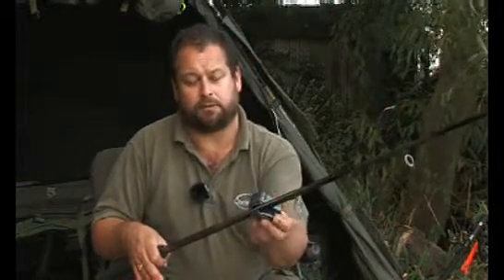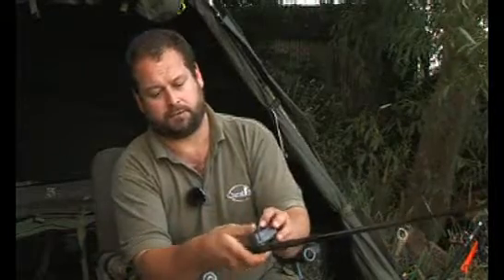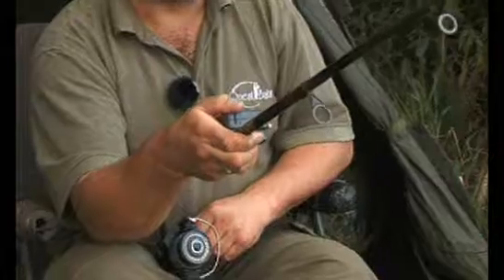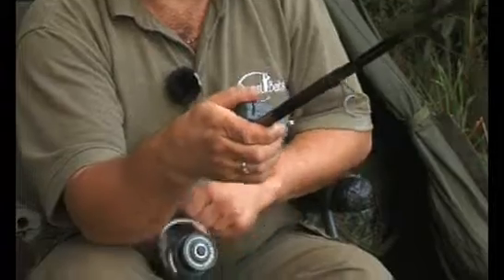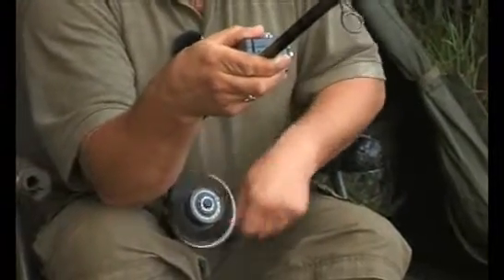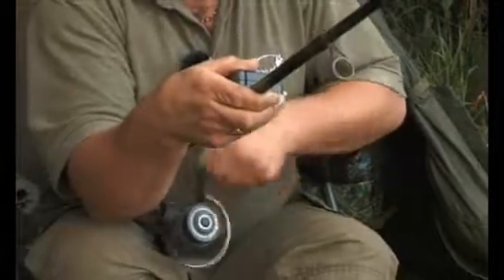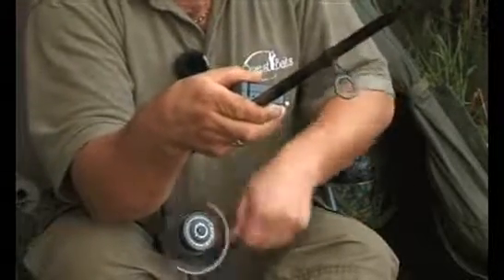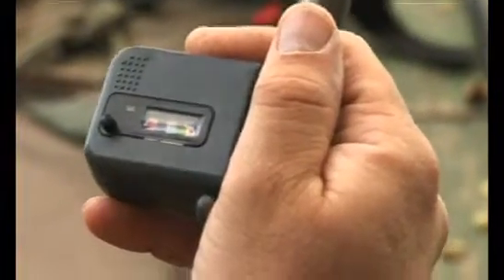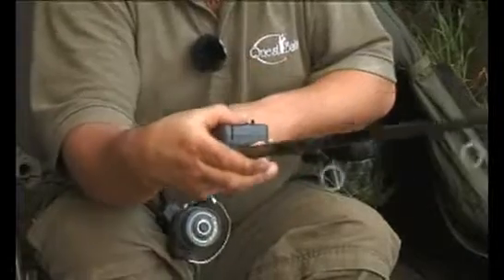Clip the line counter upside down onto the spare rod, pass the line through the slot, and close the gate. The diary tells me I need to be at 35 metres, so I'll start winding 35 metres of line off the other rod — counting up to 35 metres.